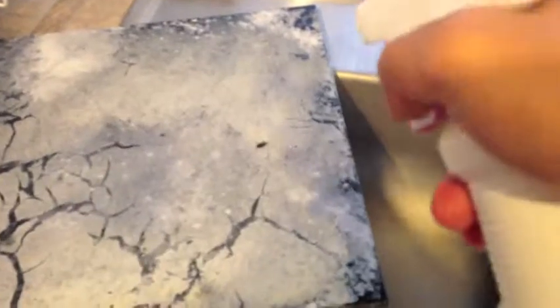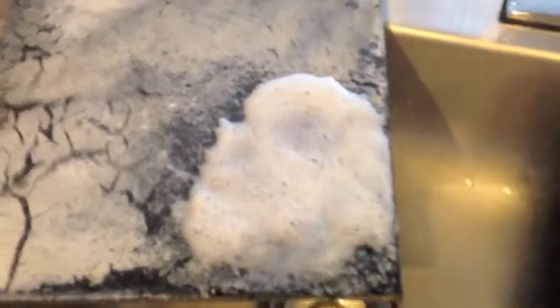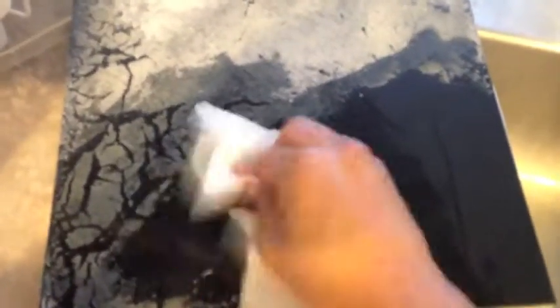You can do the same thing with the black tile. Put a little Bucko soap scum cleaner on there, let it sit for a little bit, and you can see how it's coming right off. If you just use water, you have to really scrub at it. If you're doing this over a lot of shower door area, it can get old pretty quick.